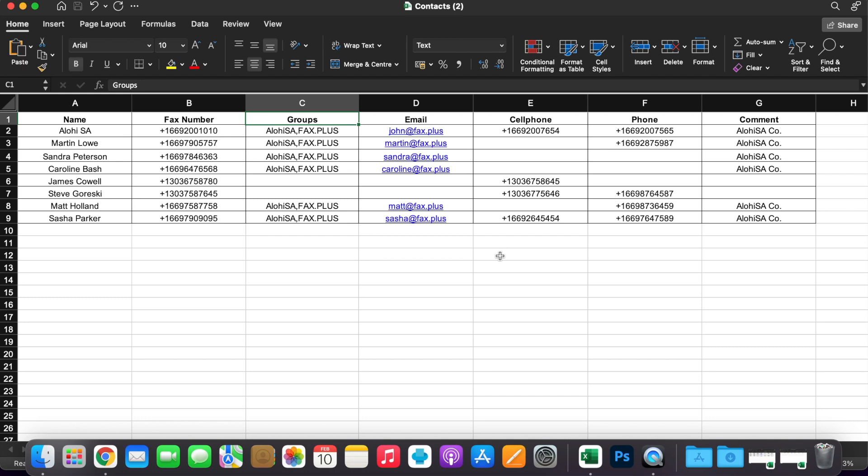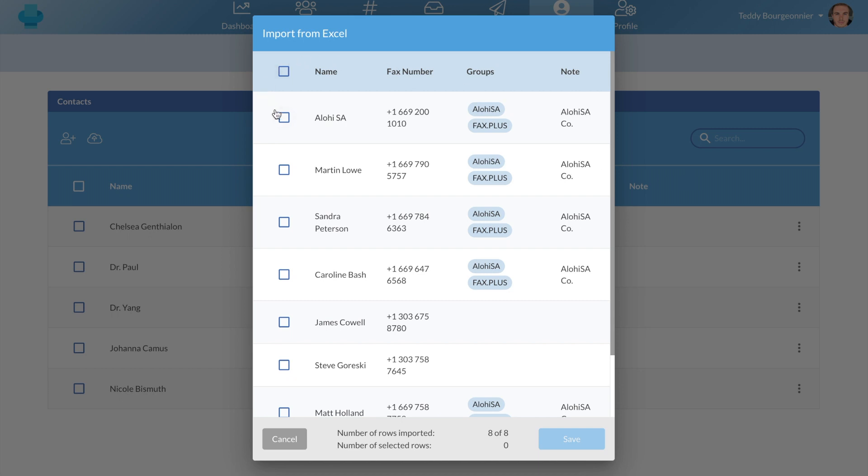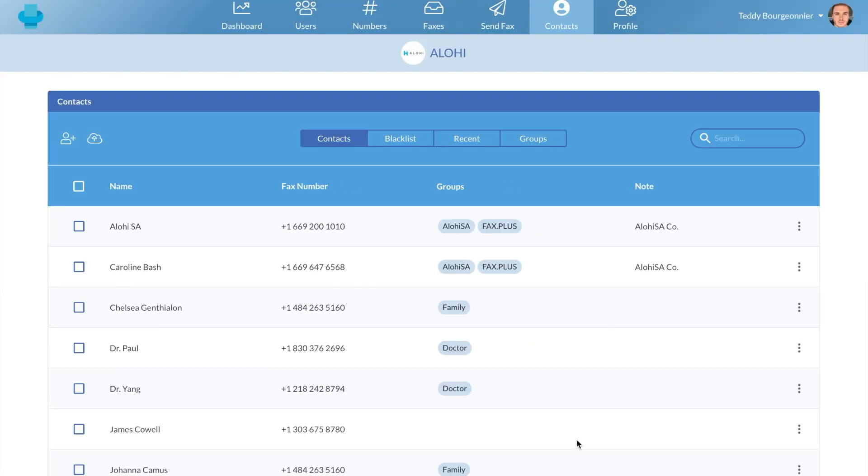However, should you choose not to fill these columns, I invite you to keep them blank, as deleting a column from the sample file or even changing their order could result in a not successful import process. Once your Excel file is ready, you can go back to your FaxPlus account and import the document. You can then manually select which contacts you want to add to your account, or simply click here to add them all. You can then click save, and your new contacts will be added to your account.